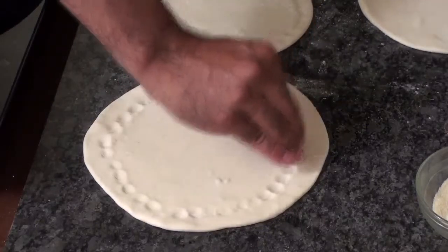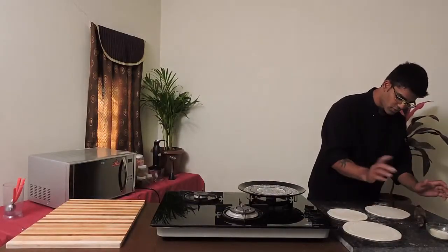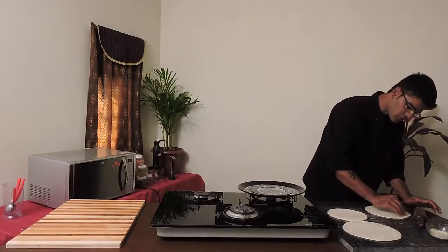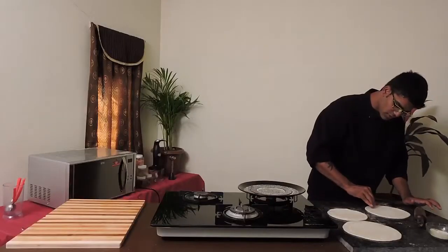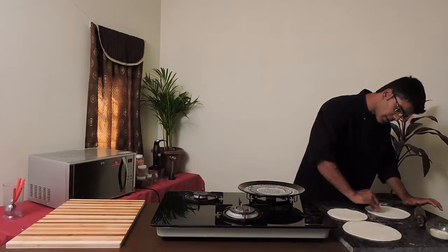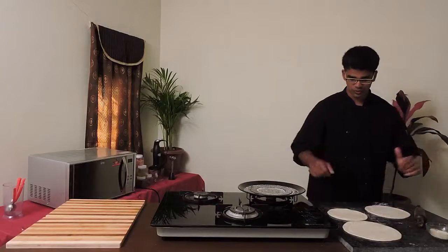I've spread the dough. Same thing with this — you can spread the pizza dough as per your size. I spread this into a three inch flat size. Once you do this, place it on your baking tray and leave it for another 10 minutes so that your pizza dough proves. And then it's all set for baking.